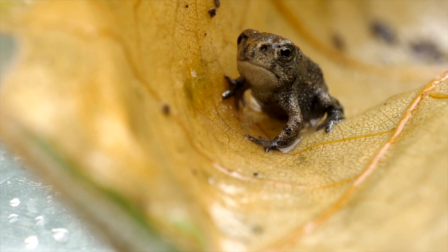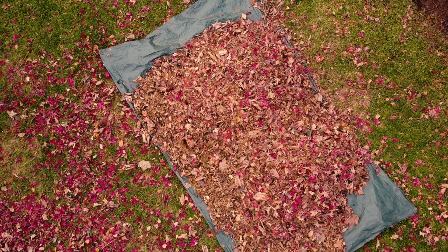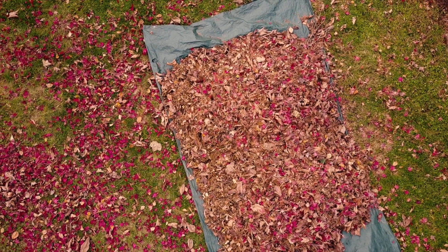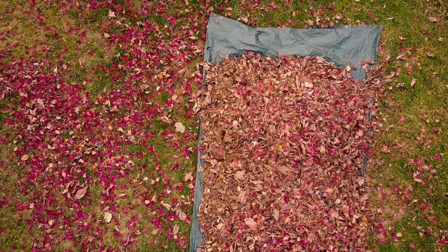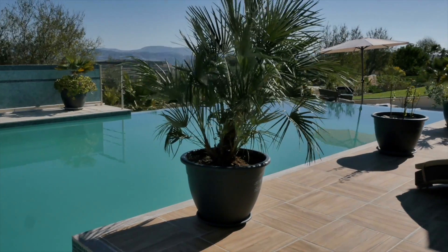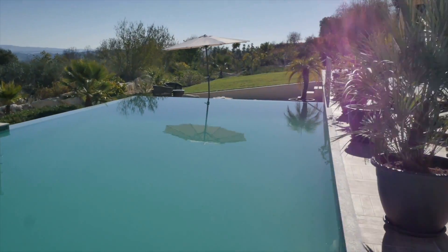That's because toads like to burrow under these kinds of things. For example, avoid leaving out any pool toys, tarpaulins, bags of leaves, kids' toys, and unnecessary structures. Place potted plants on concrete instead of on grass since toads can burrow under them.